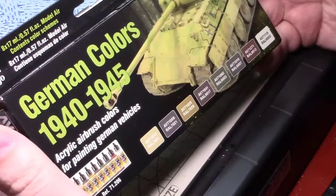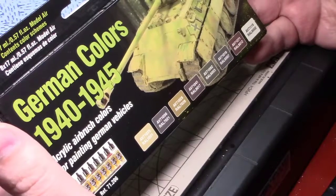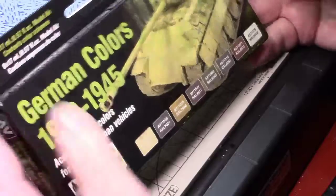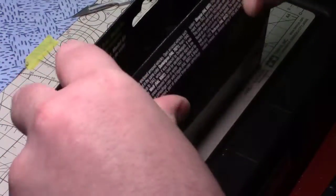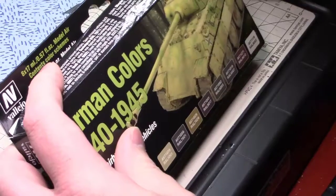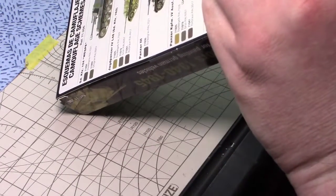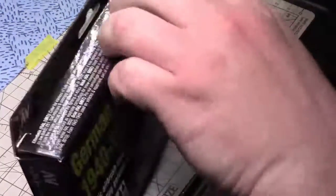They are the Vallejo Model Air, so I can airbrush them on or I can brush them on — I've brushed the air paints and they have no problem. Let's see what colors we get. I haven't opened these yet. I can do this without cutting myself, because that would be a fun video. I would leave it in since I really don't edit my videos — these are pretty much raw videos.